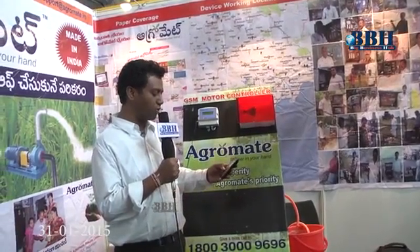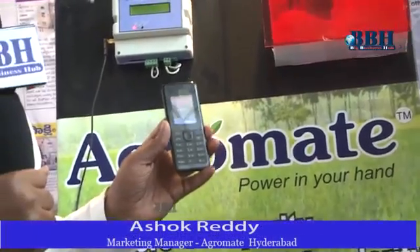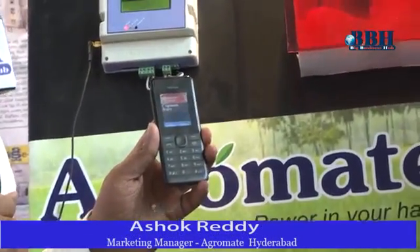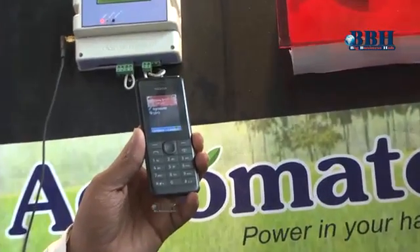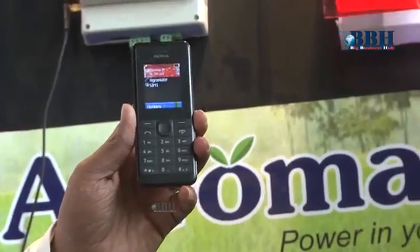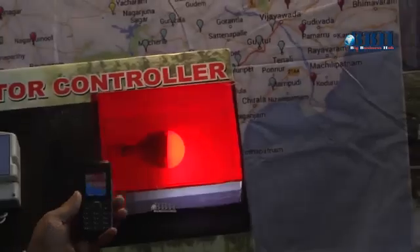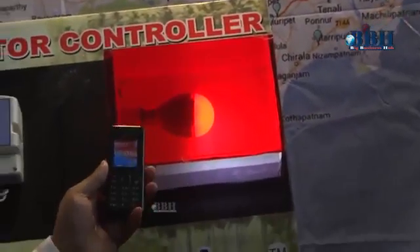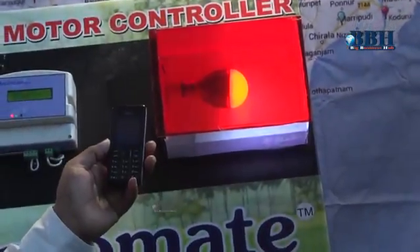I am going to show you how this works. You call that number, and after three rings it will automatically cut your mobile and you will get a busy tone. After that, the motor light will turn on and the motor will run. You will then receive a message saying that the motor is on.